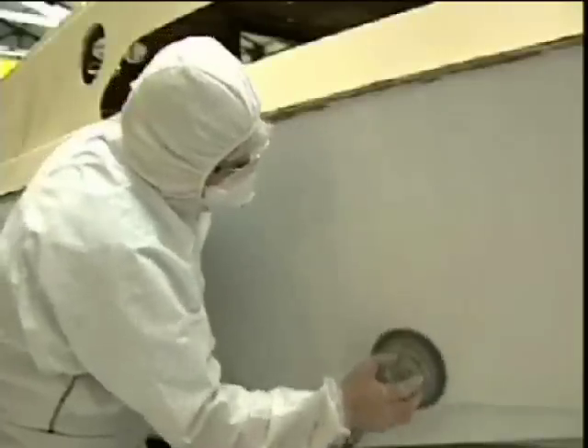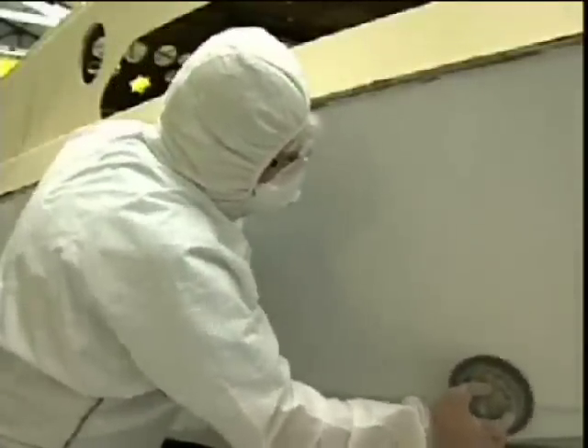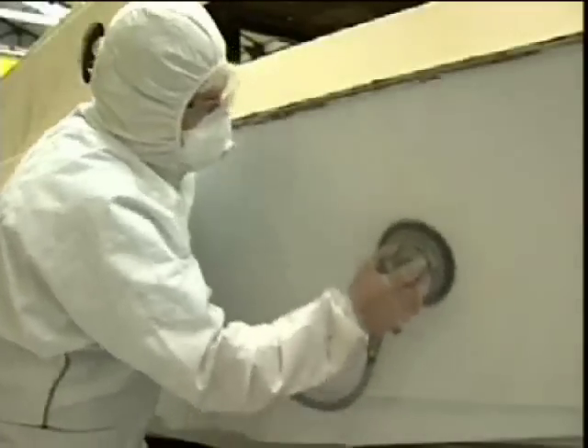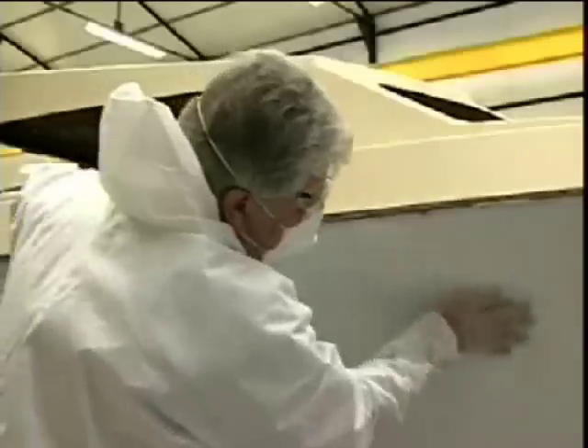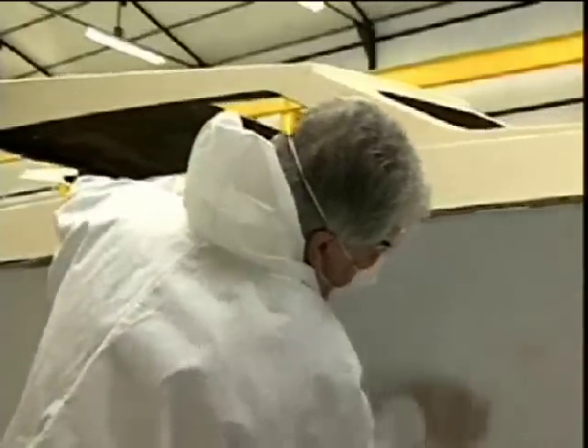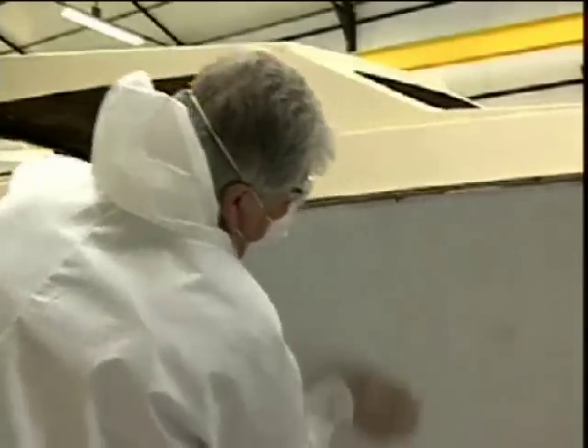Now you are ready to use your dual action or orbital sander again on the undercoat or prime surface using 220 grit sandpaper. Hand sand over the remaining areas with 220 to 320 grit sandpaper and a sanding block. Finally, dust off the hull thoroughly, giving a final wipe down using Interlux Brushing Thinner 2333N.